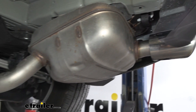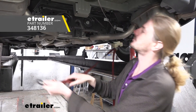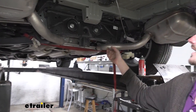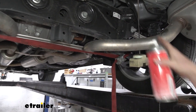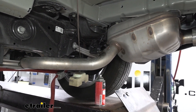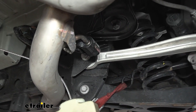Before moving on to the next hanger, put a support strap in place — hook it on the coil spring on each side and pull the strap tight. That way, when we remove the next hangers, the exhaust can't drop down too far. For the next hanger, you don't have a lot to pry against, but take your pry bar behind it and give it a good push and it'll push right off.